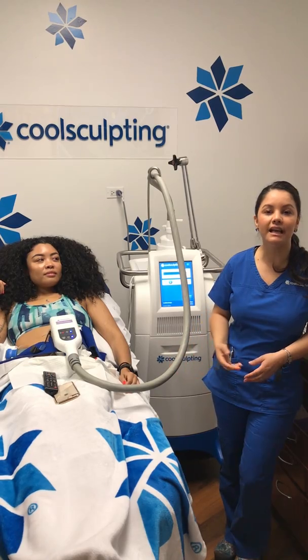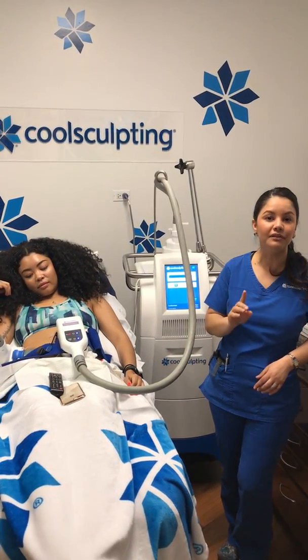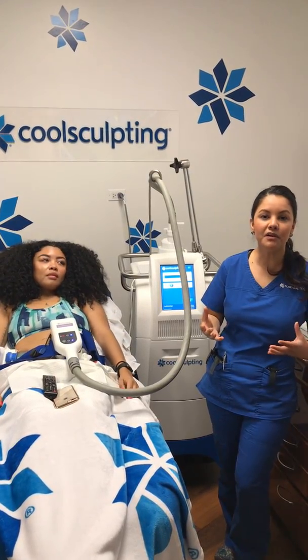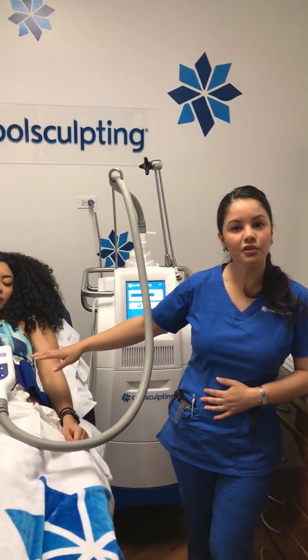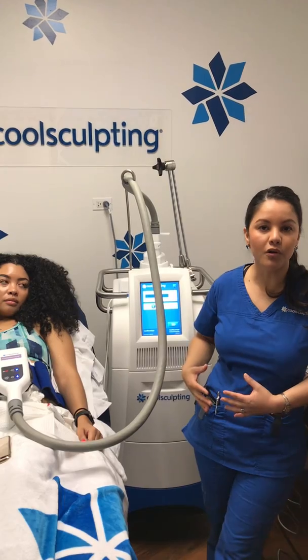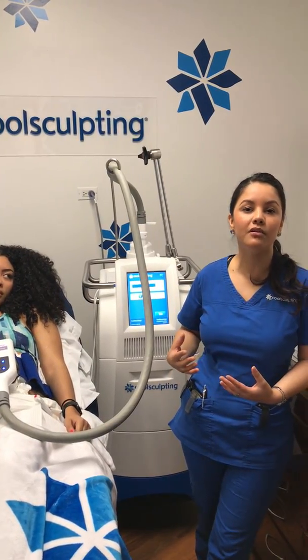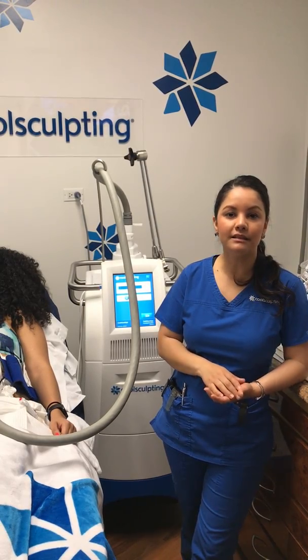This treatment is going to reach negative 11 Celsius, and that's cold enough to only safely affect fat cells. When we put an ice pack on the area, it will typically get pretty darn cold — very similar to the sensation you're going to feel here — but there is no way you can control how cold it'll get or how deep it penetrates, because it's not controlled.